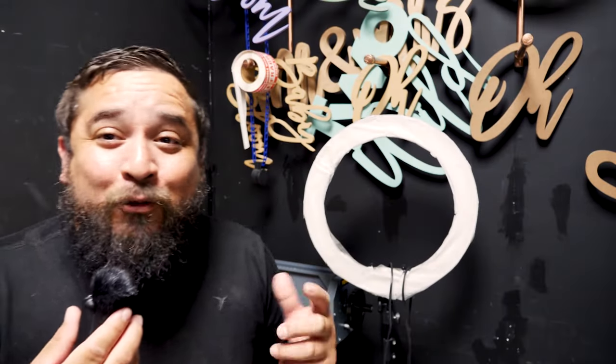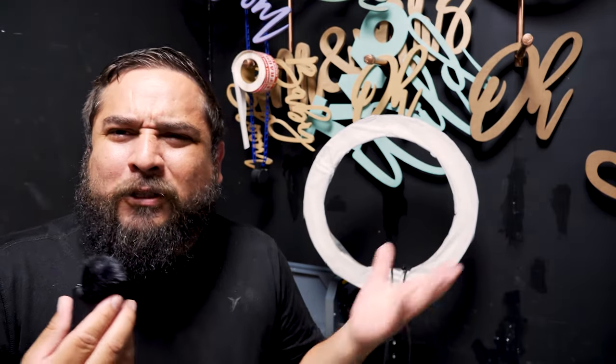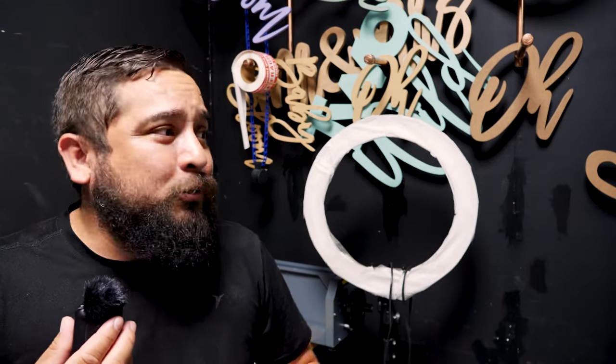Hey, what's up everybody, it's me Ben with Maker Decor. For today's video we're gonna talk about printing. I've gotten a lot of questions, especially on Instagram, about some of the stuff I printed. So that's what we're gonna cover. There are three ways to print: you can use a printer yourself, you can go to a sign shop, or you can go online. We're gonna cover all of that today.